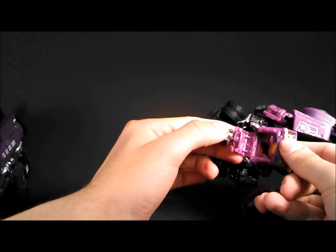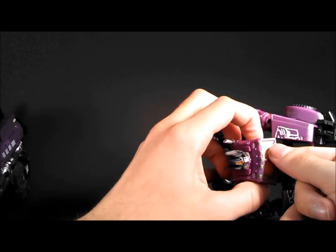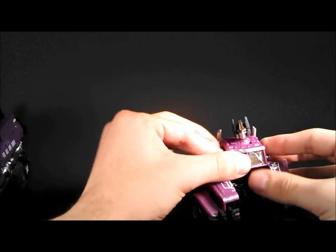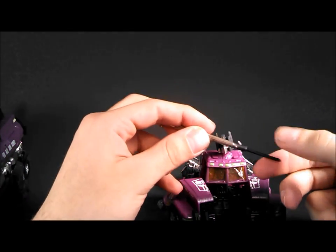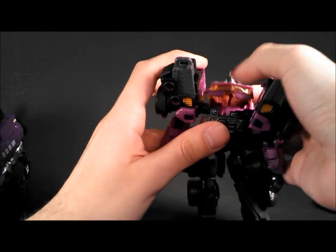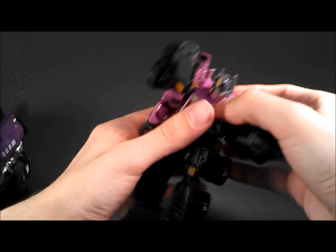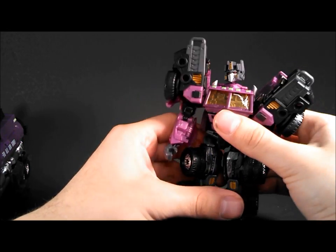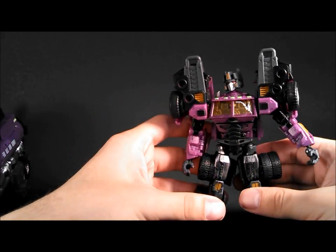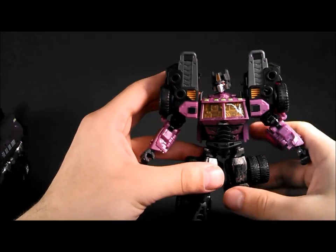The last thing you're going to want to do is flip out the head. I've already attached the new head — it's pretty simple. You just take a small Phillips head screwdriver, screw out the old head, pop it off, and screw in the new one. And there you have Optimus — Shattered Glass Optimus — ready for his new armor.